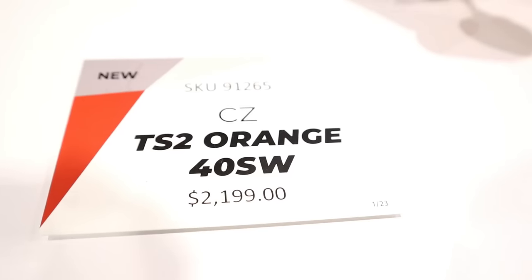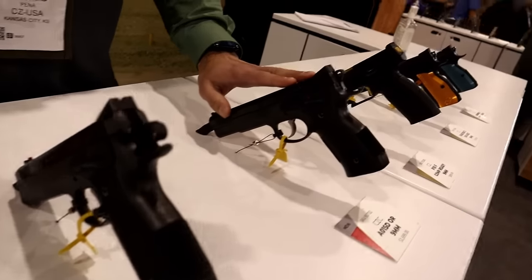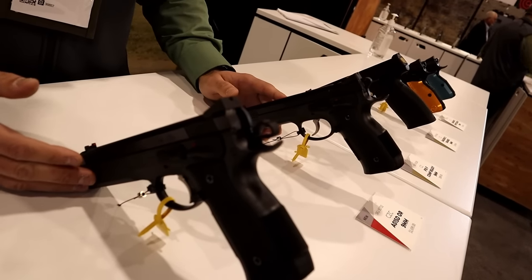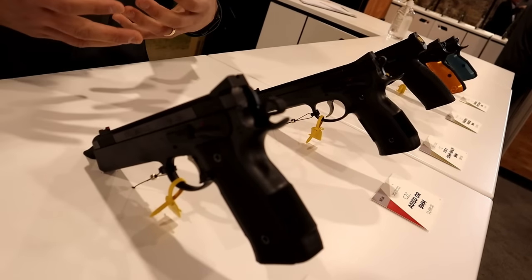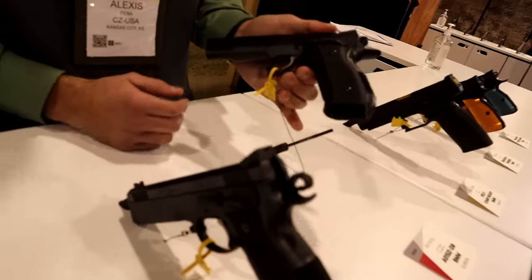We also have the CZ Custom AL-1 SDOR. Folks are already going to be familiar with the CZ Custom AL-1 LD — LD standing for long dust cover — SD meaning short dust cover. Think of this more as a line extension rather than a new product. So new to CZ USA: the CZ Custom AL-1 SDOR, short dust cover, optics ready.